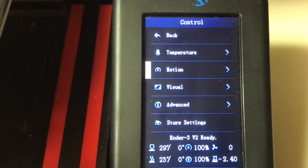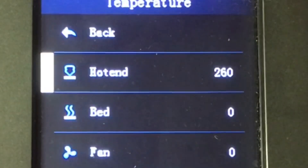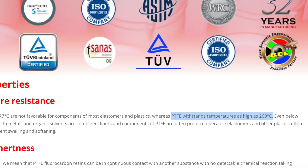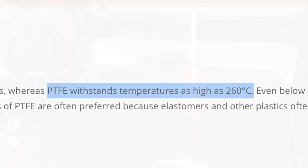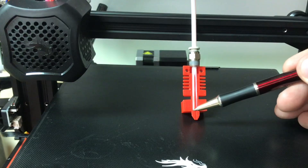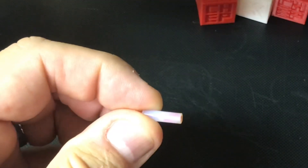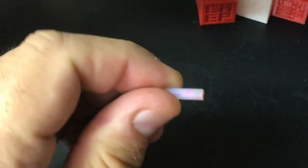On just about any Creality 3D printer or Creality clone, if you go to the temperature setting for the hot end it's gonna max out at 260 degrees C. The reason for this is PTFE tubing. PTFE tubing can withstand temperatures as high as 260 degrees C, so Creality and its clones run the PTFE tubing all the way down to the nozzle. That means the PTFE tubing sees the full temperature up to 260 degrees. If you've used one of these machines for a while you will find that the PTFE tubing loses some of its lubrication at temperatures below 260.